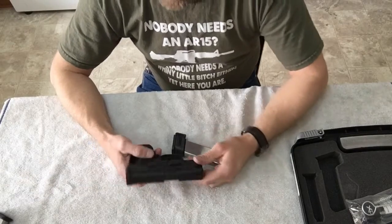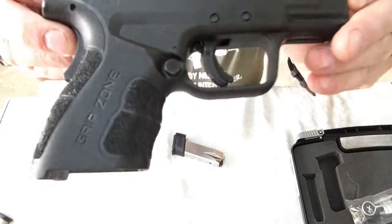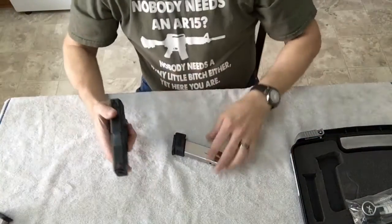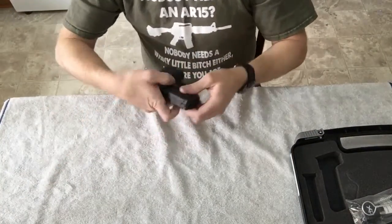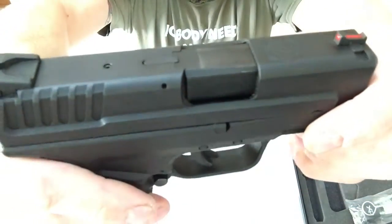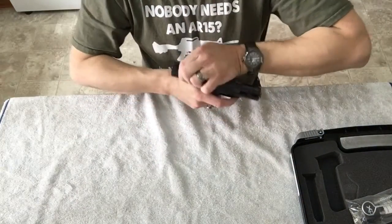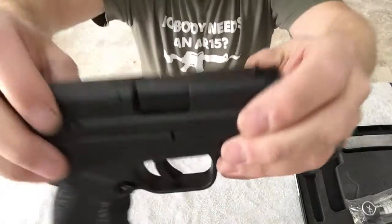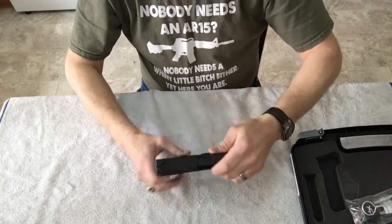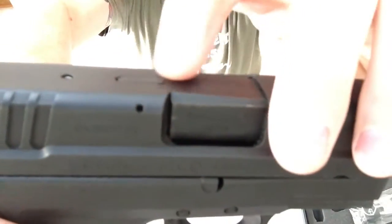Anyway, this is a pretty nice little subcompact — the XD9 Mod 2. Let me hold it up so you get a better look at it. One more thing I didn't show: see how this part of the slide is smooth and flush? When you chamber a round and it's loaded, this loaded chamber indicator raises up slightly. When the round is out, it's back down flush.